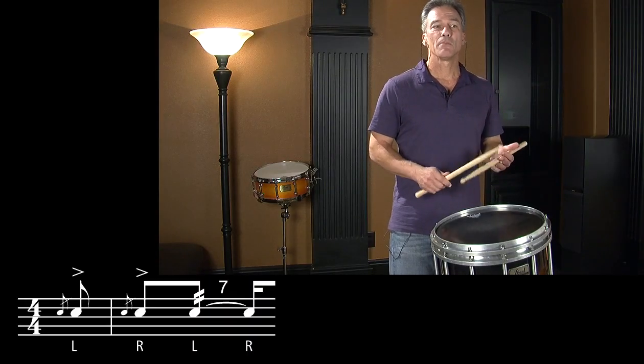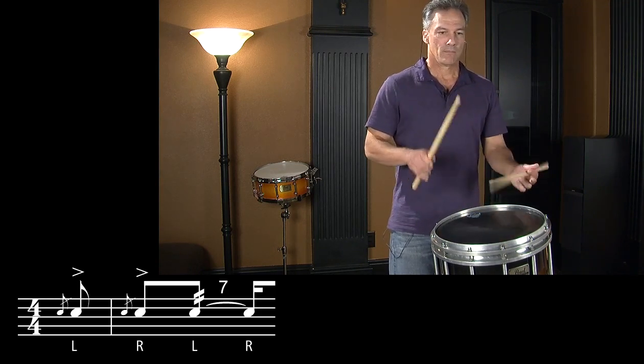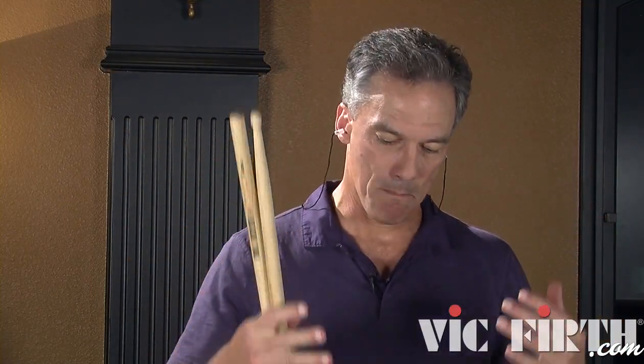The second thing I play is a seven stroke roll. We call this a lift seven and it's slightly out of time. That's right — you can't play it with a metronome because we're going to slow it down slightly just to give it a little lilt, which is stylistically correct or different or whatever. It's cool. And then I play the seven stroke roll nice and big.